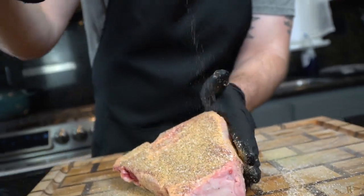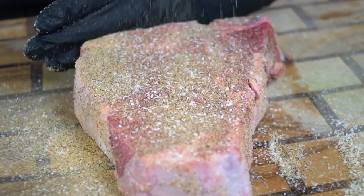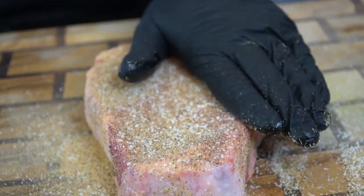Back to the steak — we need to make sure this bad boy is seasoned adequately and evenly on all sides. Also, a quick reminder that all the specific measurements and ingredients can be found in the description box below, so don't forget to check that out.